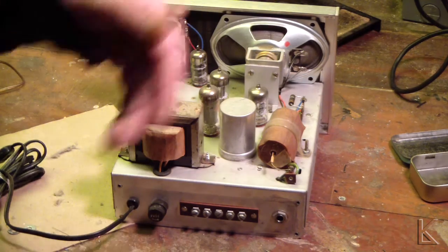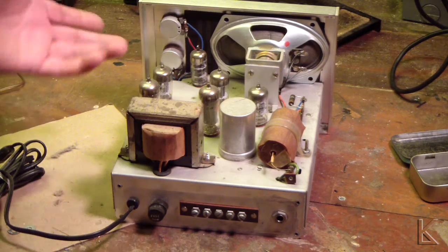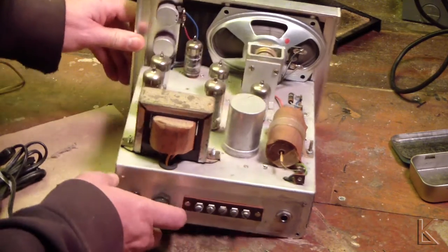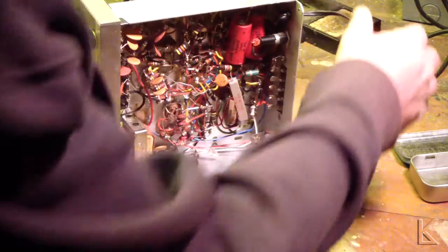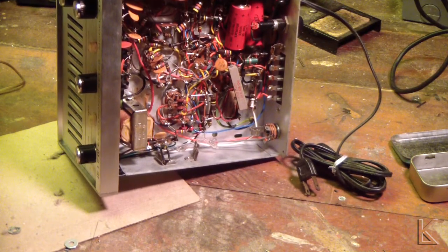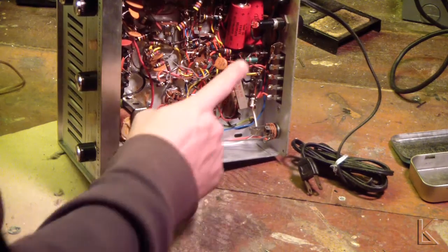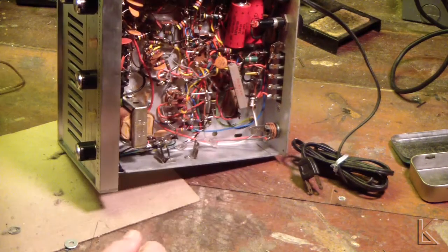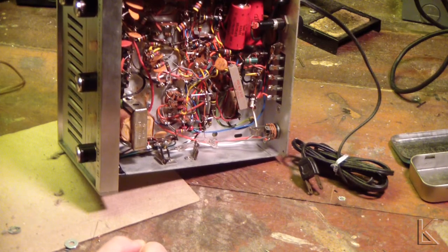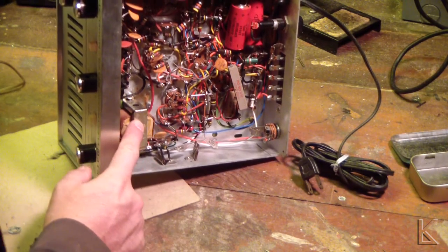I had to dust it off — it was pretty dusty. But as I said, we've got six tubes. The underside of the chassis is all point-to-point wiring. I'm going to go through here, check these Mallory electrolytic capacitors and check the main filter capacitor — I might have to replace one or two of those. That's obviously a filter choke.